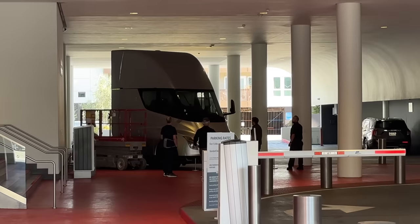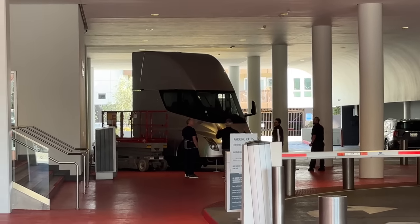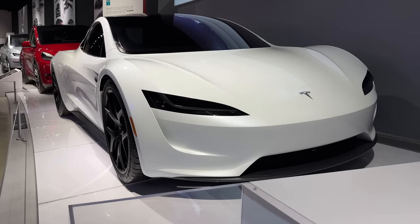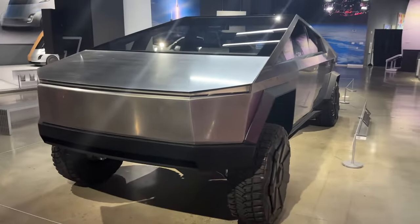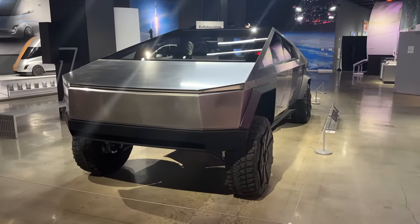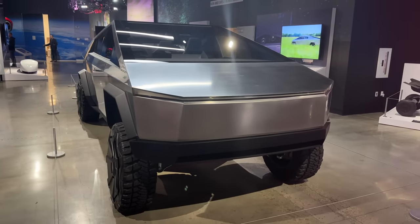Hey, what's up y'all? Marquez here, and I had a bit of extra time for something that I'm out here in LA for. While I was here, I decided to go stop by the Peterson Auto Museum. And what do you know, they have a Tesla exhibit here with a bunch of Tesla's vehicles set up, including the 2019 Cybertruck prototype — essentially the one that was on stage when it was first revealed a couple years ago. So this is my second look, a closer look at this thing.